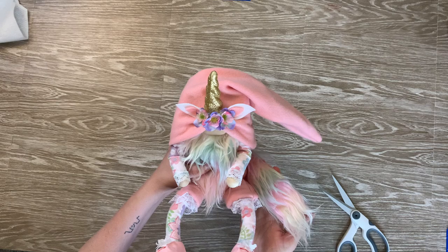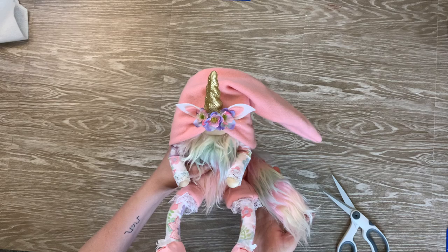That is how I make my unicorn gnome. I hope you guys enjoyed this tutorial. Please feel free to leave a comment below and let me know what you think or if you have any questions — I read all my comments so I'll be glad to answer any questions you might have. Thanks again and I look forward to seeing your unicorn gnomes.